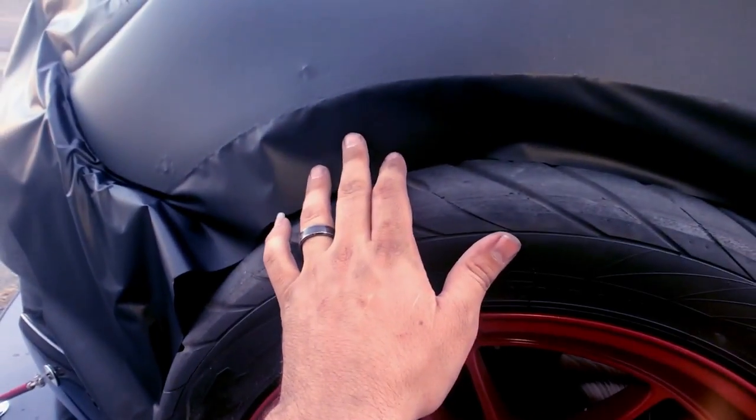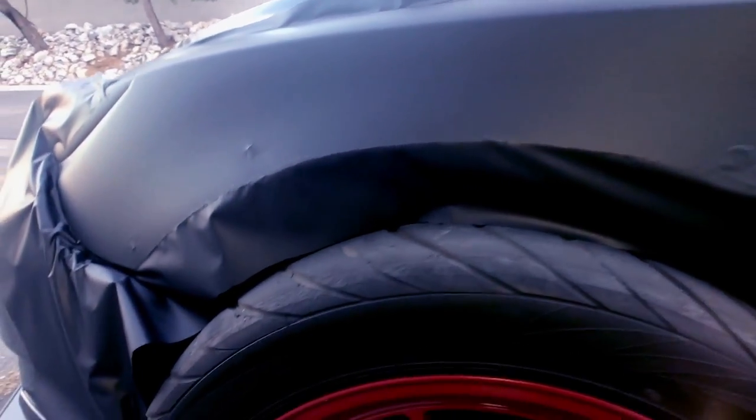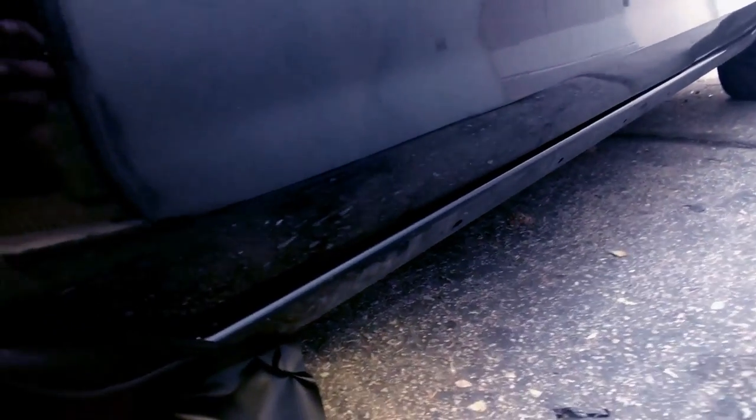I've never done this before so this is my first time and it looks amazing. I'm gonna proceed with cutting now - cutting is very easy as well. I like to cut on the inside, not the side that's towards the good side. I like to cut on the edge of the door here so that it gives me a little bit extra so I can fold under and wrap under it. I'll do the same with the hood. I'm gonna make sure I leave quite a bit under here because this part will never peel - I have that little edge trim that I installed with my fender flares that goes right over the vinyl, pinching it within the metal.